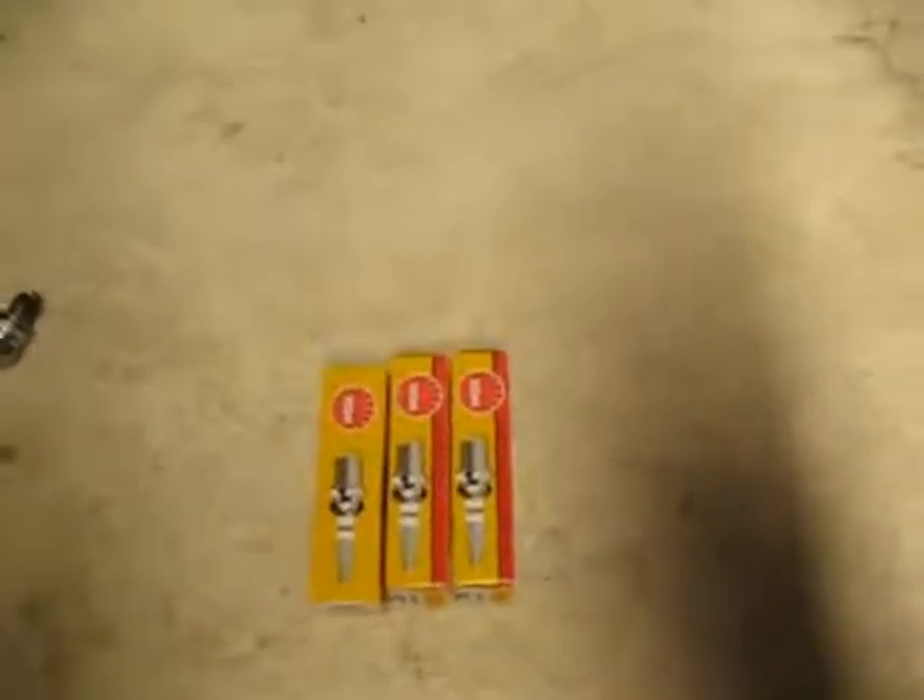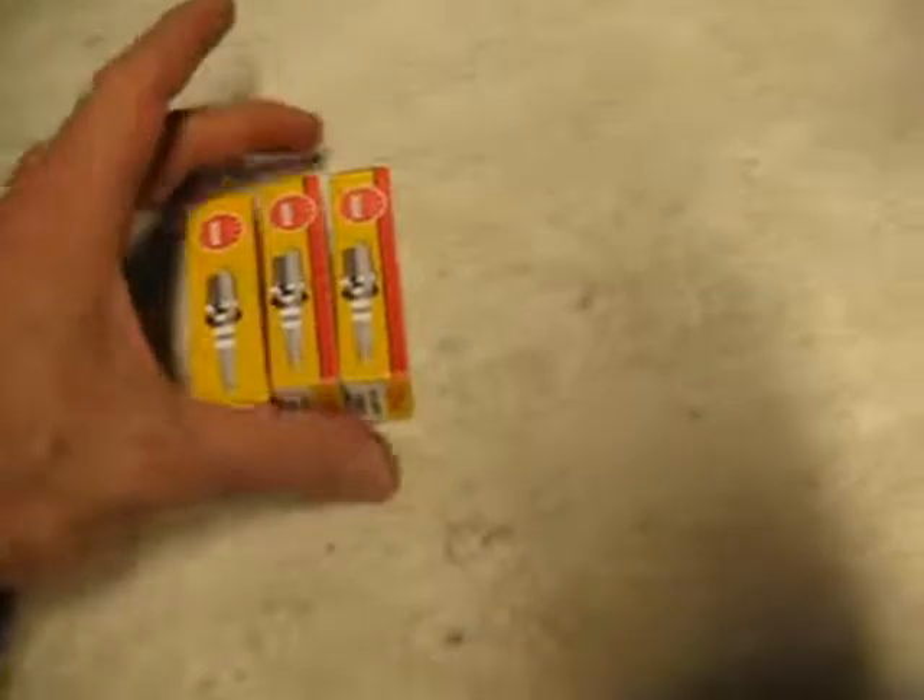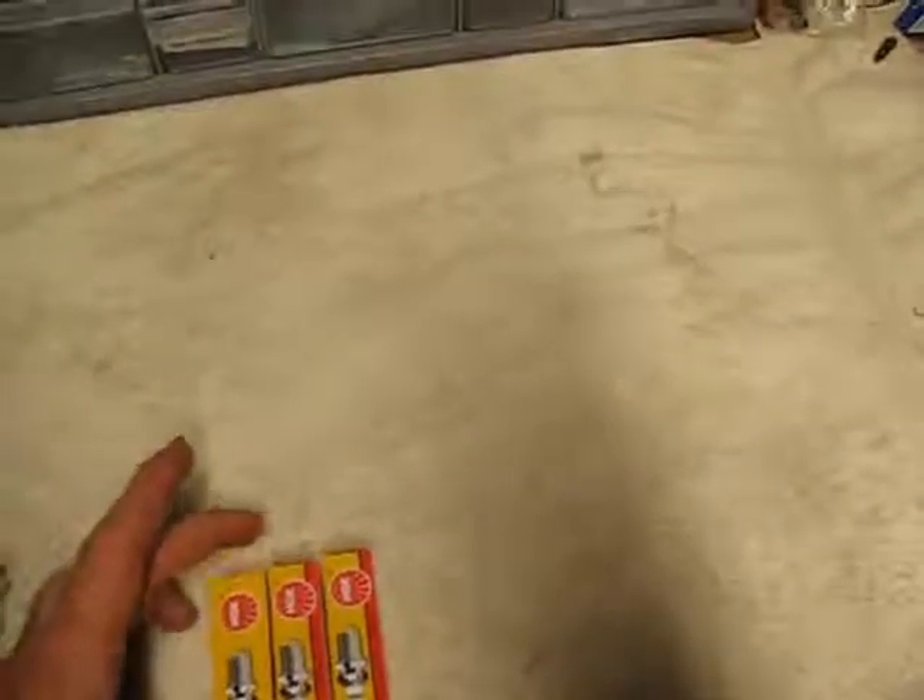So anybody who needs to replace plugs for the HPI Baja series of vehicles, don't make the mistake I made buying them online at a hobby place, because you can get these at an auto parts store. You can pay $12 for one of these plugs, or you can basically get four of these brand new in the box for $12.